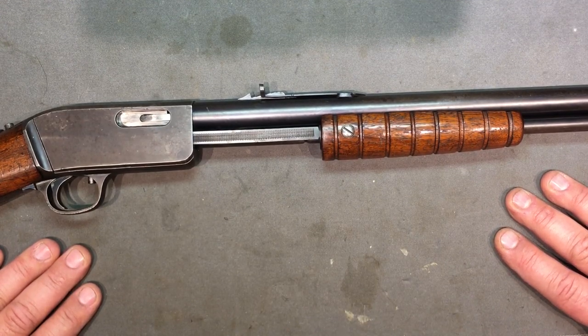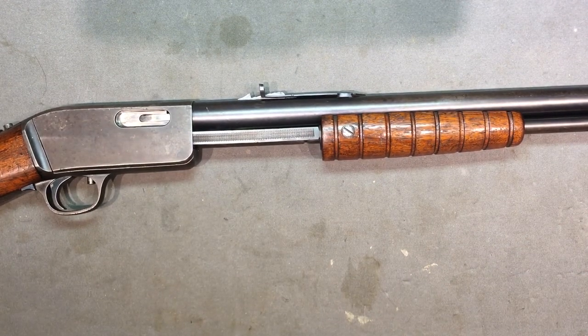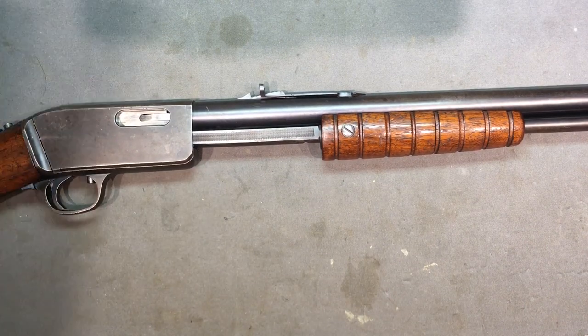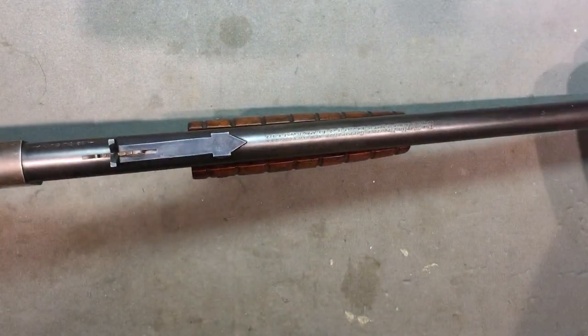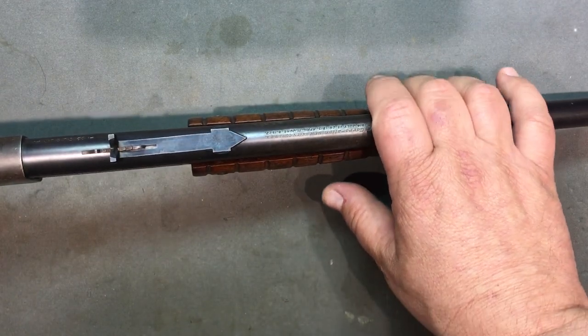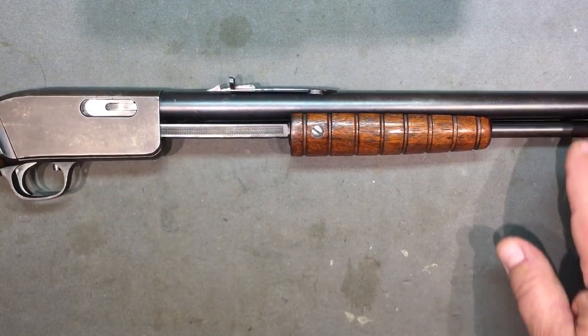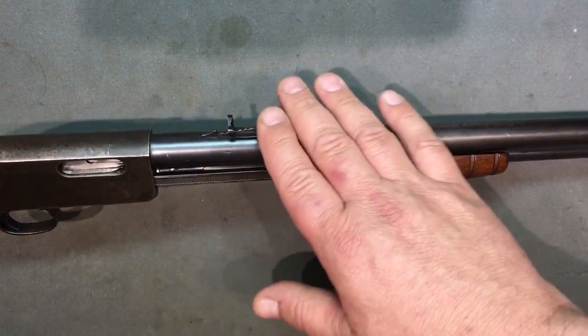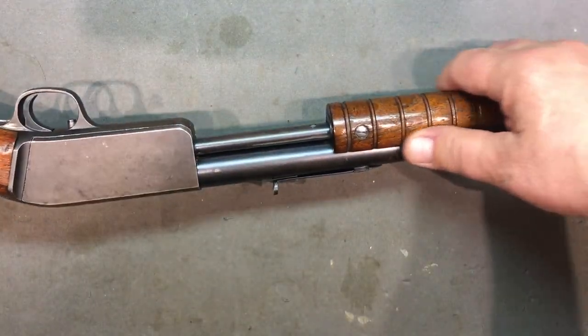This one is all numbers matching, which is cool. Magazine capacity is 15 shorts, 12 longs, or 10 long rifles - it takes all three. This is a 1926 example. We have a round barrel - no octagon barrel on this one - and no Swibelius sight; just Marlin's regular sight. The earlier Model 32s produced right when they came back might have had that, but not by 1926.